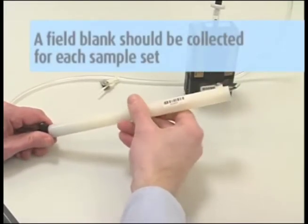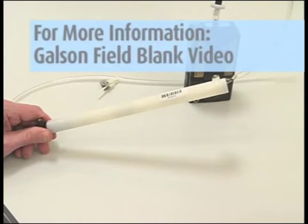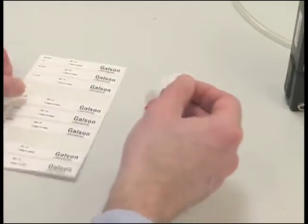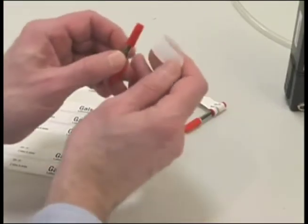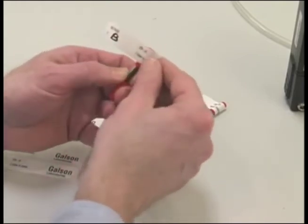A field blank should be collected for each sample set and should accompany the monitor during all periods except actual sampling. For more detailed information, watch the Galson Field Blanks instructional video. After sampling is completed, turn off the pump, remove the tube cover, remove the sorbent tubes, and immediately seal the tubes on both ends with the red caps provided.